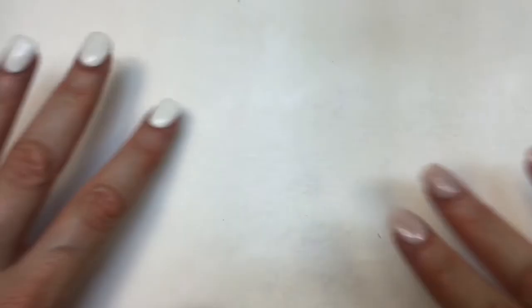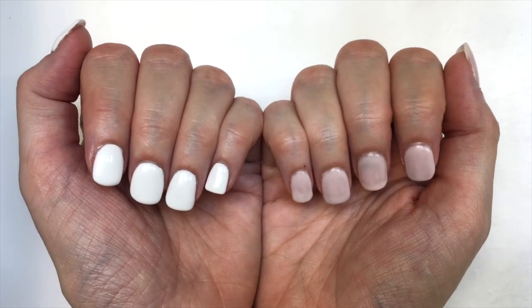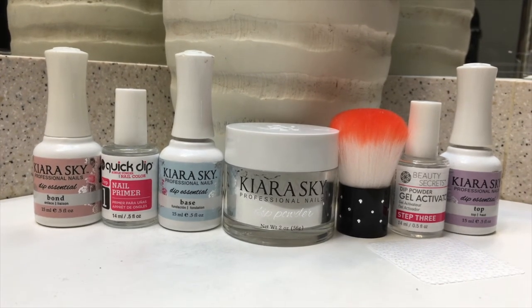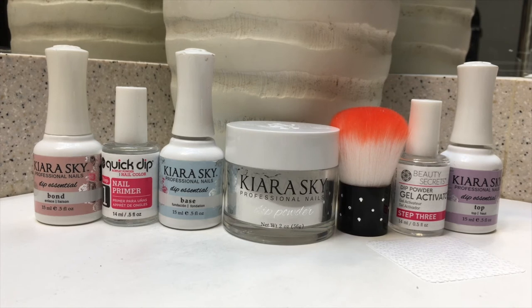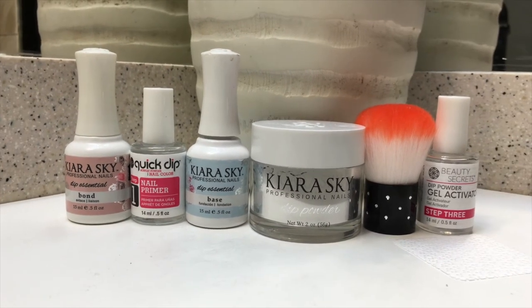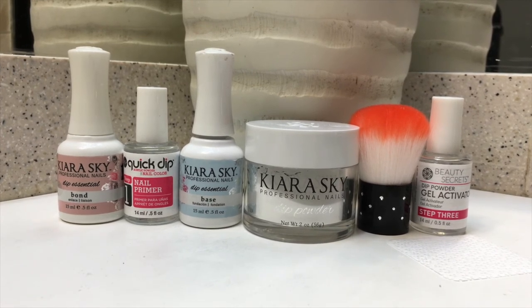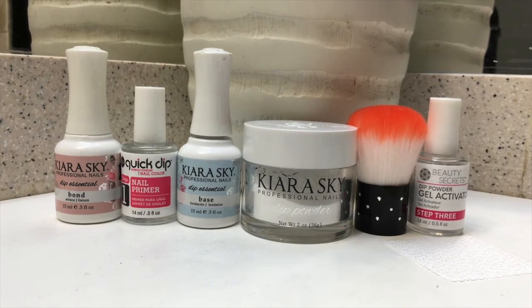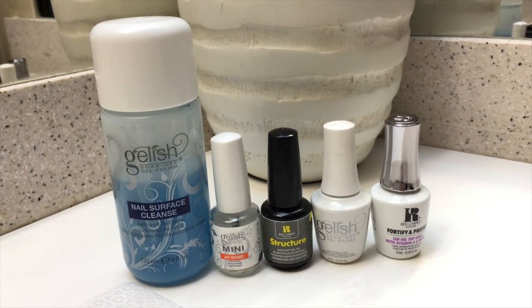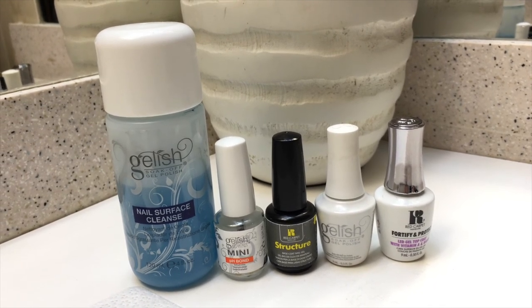Mixing those two techniques and using all these brands has been really working for me. Gel manicure alone is not enough for me — I need something stronger. And using just the dip powder, I don't like the final result with the top coat. You know when they say you have to stick to just one brand for best results? To that I say yes and no — sometimes it works, but sometimes you just have to figure out what works best for you. Mixing everything has been making my manicures last a long time — like three weeks — and they feel strong.